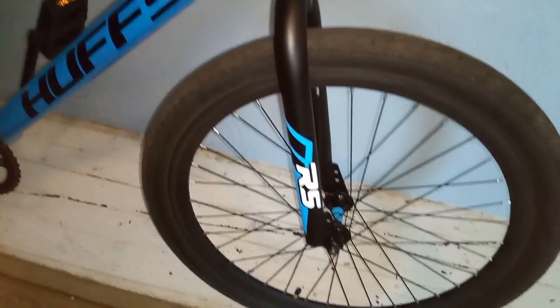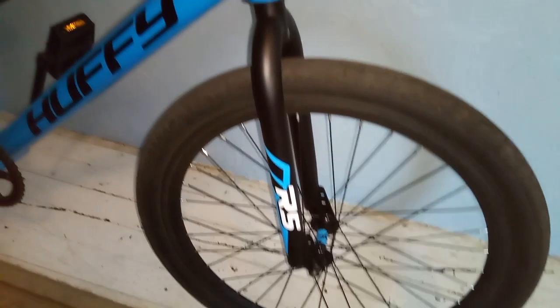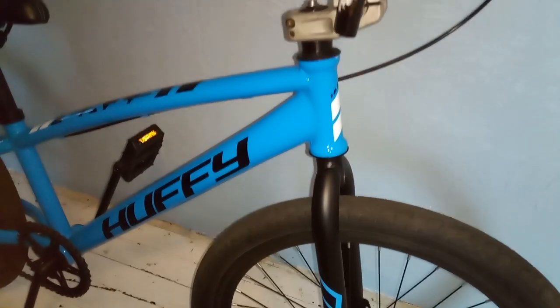There's nothing wrong with the parts that come on this bike. I just had the parts laying around so I figured I'd put them on, and I like higher handlebars.